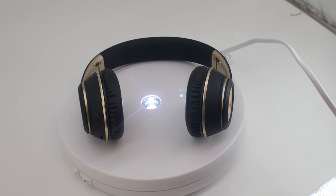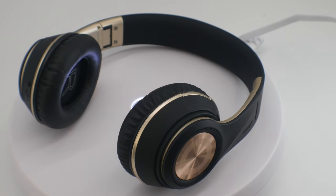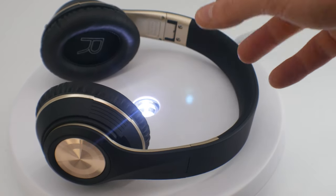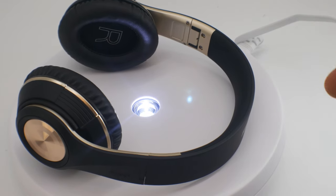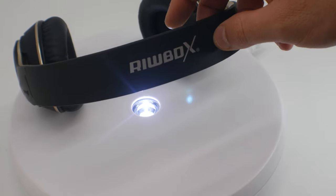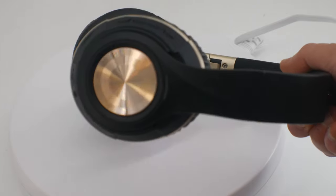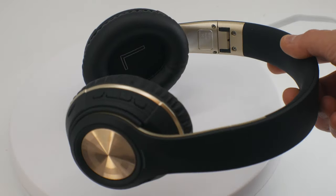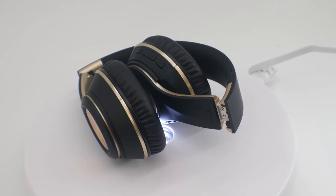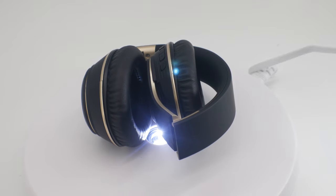You guys can see how nice and stylish they are — absolutely beautiful, the color combination just pops. Inside they've got an R and an L so you know which way they go. Absolutely so stylish, just really really nice. One of the nice things about these is they are foldable, so you don't have to worry about storing them open — you can fold them.